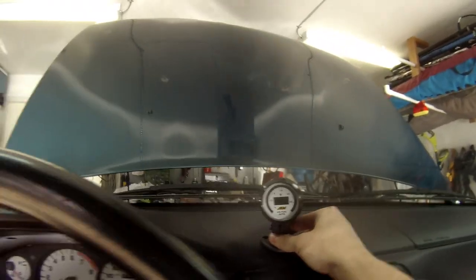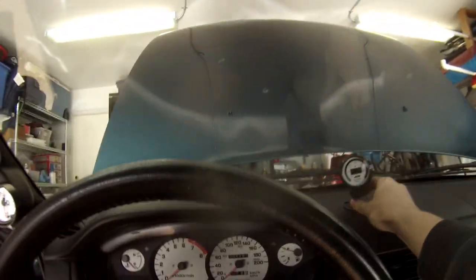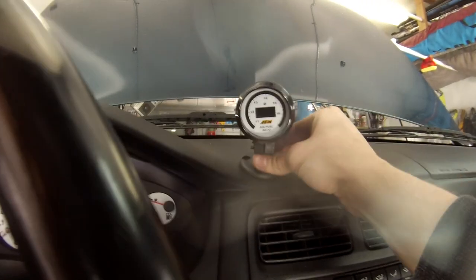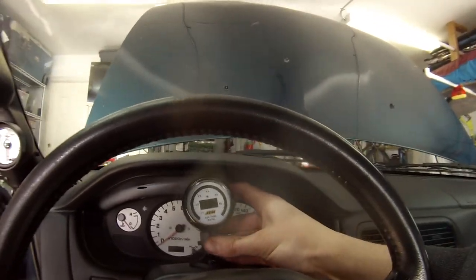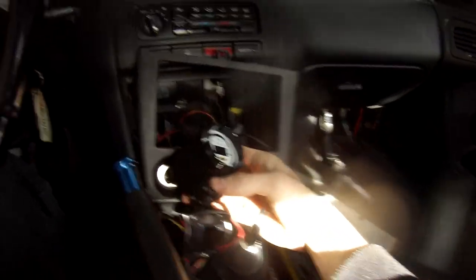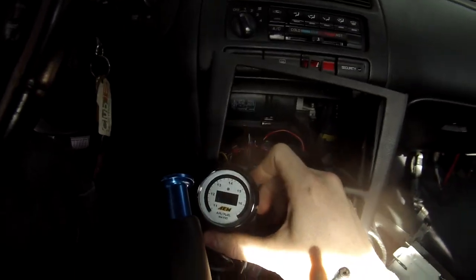I'm thinking I'm going to mount the gauge right about there. I would like to mount it lower but it's too curvy and it won't rest flush, so I have to go a little higher. I could also do it down here right where that outlet is — it looks really clean — but that's a lot more of a glance to look down there. So I'm mounting it right here.